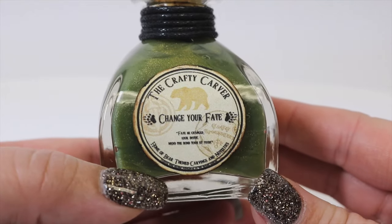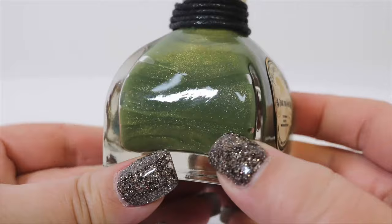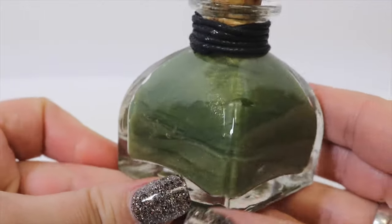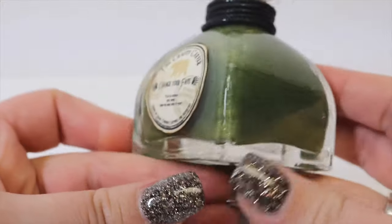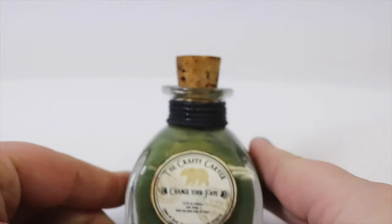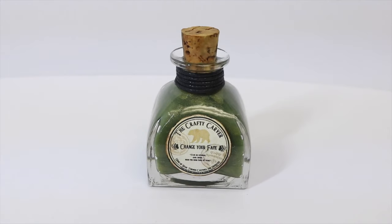Once we've placed our label and cording on our bottle, there you have it — our metallic witch's brew brewed by the crafty carver to possibly change our fate. This will be a great addition to our potion prop collection we've been making along the way. If you guys like this video, give me a thumbs up. If you haven't subscribed, please do so. We'll catch you guys later — thanks so much.